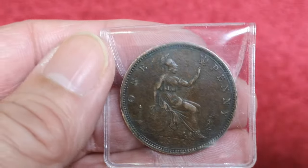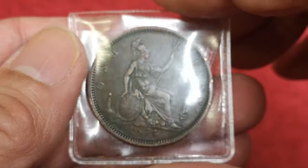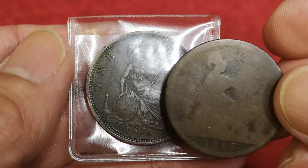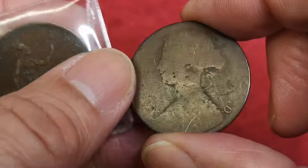Hello everyone. I went to Norfolk for a few days and we found this little shop — a little bric-a-brac junk shop, as they used to be called — and there was a box full of coins. Most of them were in that condition, and they were a pound each. So I bought this one: 1868, even though it's pretty bad.